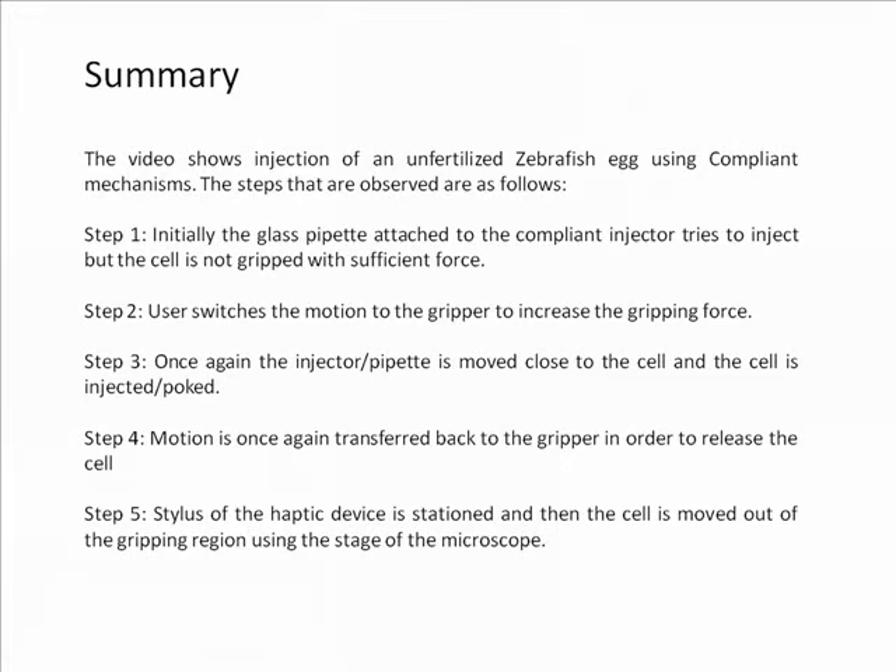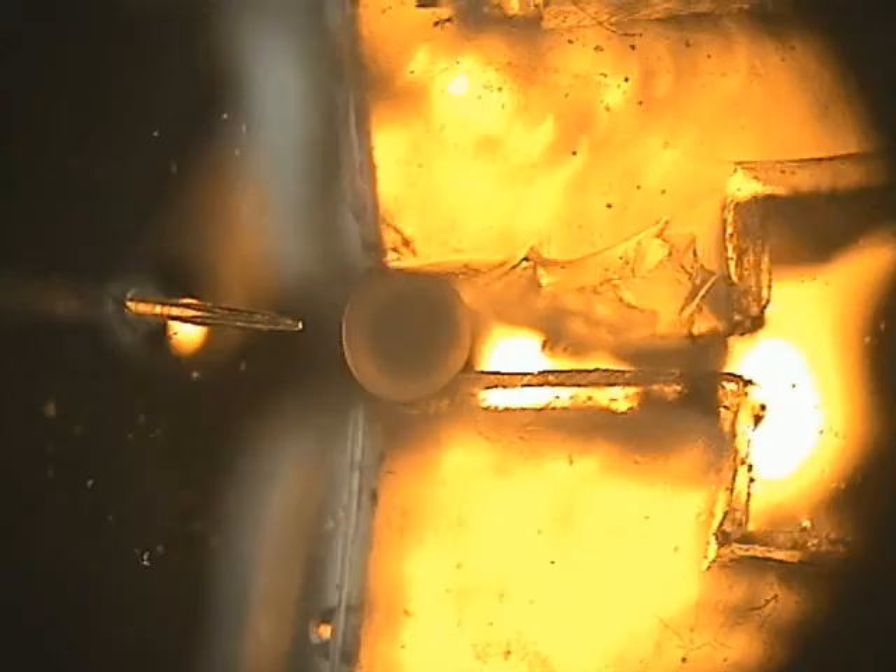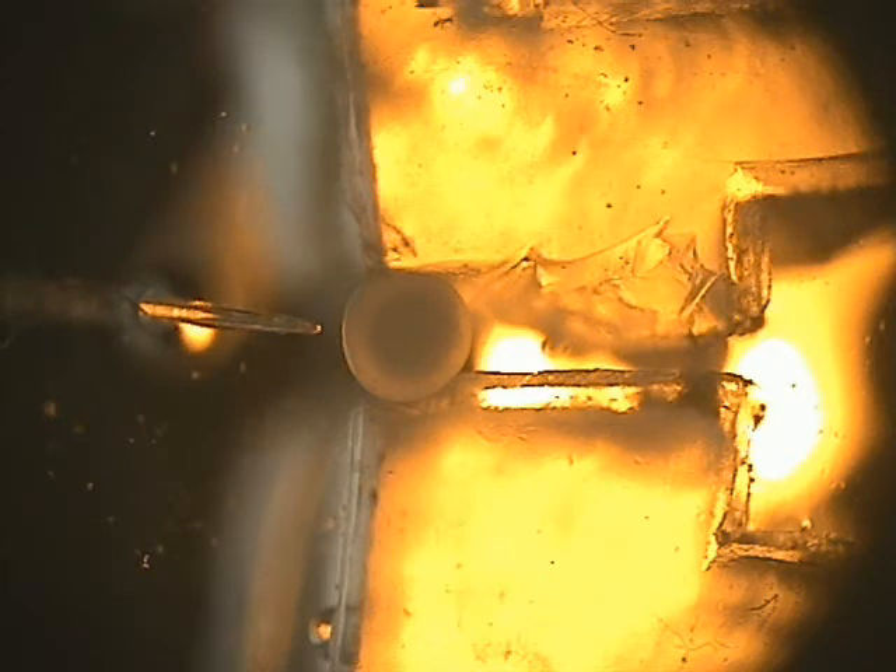The experiment of injecting a zebrafish egg is carried out at the M2D2 lab in the Department of Mechanical Engineering at the Indian Institute of Science. Here, a glass pipette which is attached to a compliant injector is moved towards the egg, and initially it is seen that the gripping force for the injection to take place is insufficient.